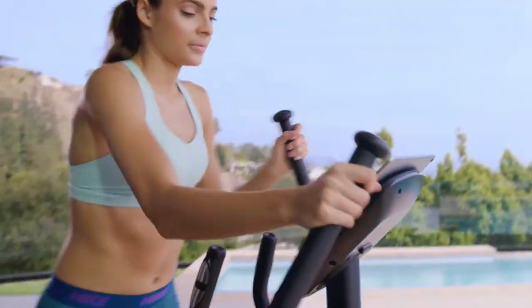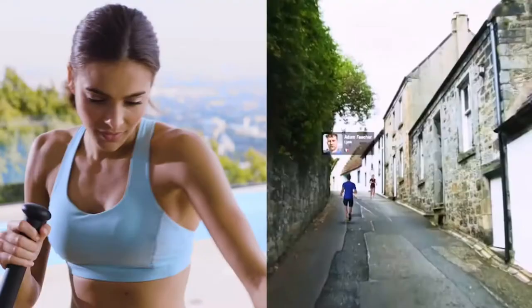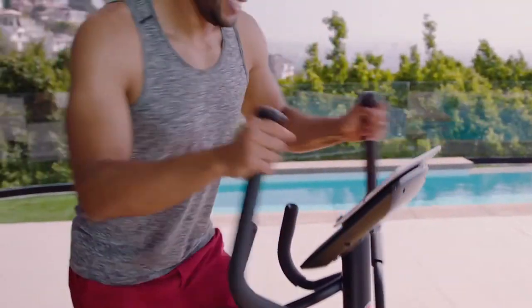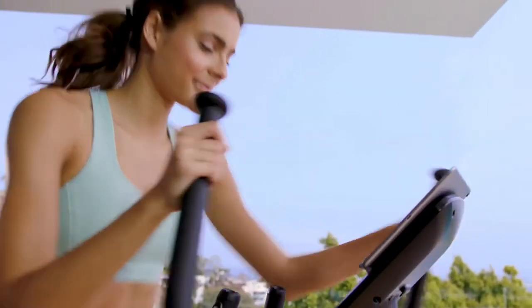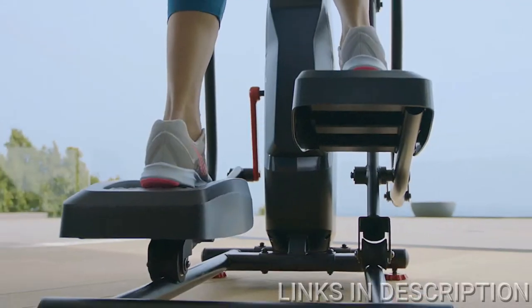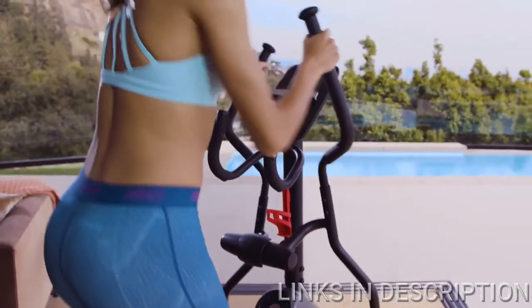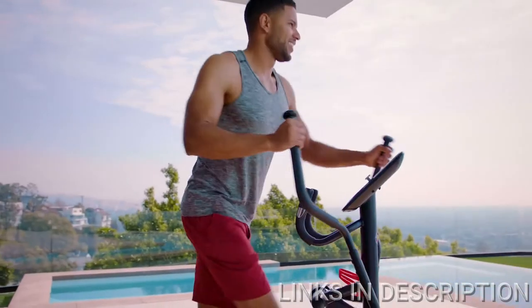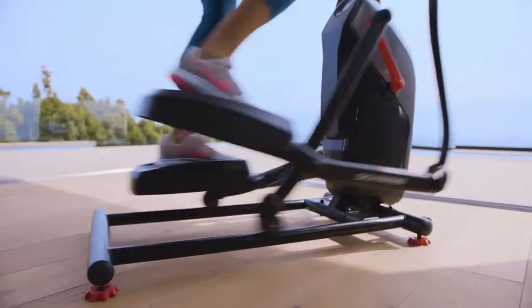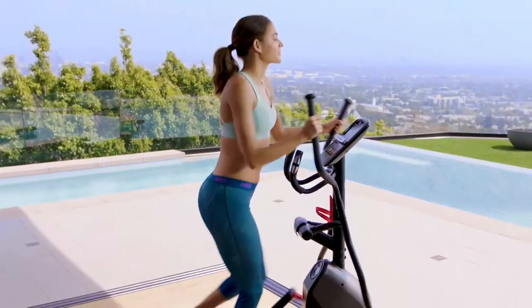Stay motivated by touring the beautiful Swiss Alps or take in the sights of Scotland. Join friends and family or keep it solo — either way, you're in for a good time. Smooth action, heart happy, cool comfort. Get a low-impact, full-body workout that takes up less space in your home with the Schwinn 411 elliptical — just one more way you can count on Schwinn for the good life.